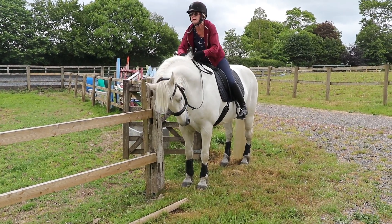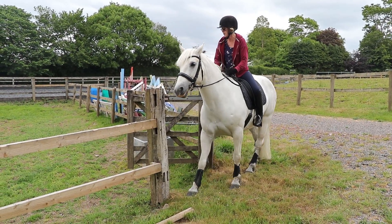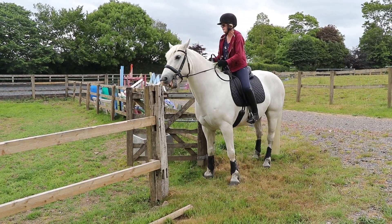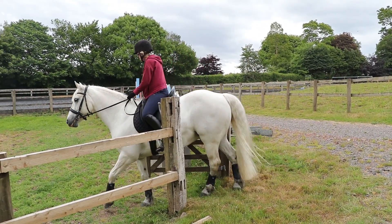I've opened it. I'm going to do a slight rein back. Good boy. And then I'm going to ride him through and forwards. Good boy Ollie.